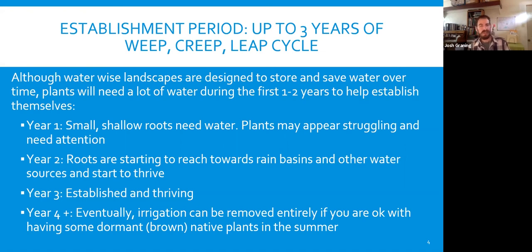In year two, the creep year, the roots are starting to reach down towards the rain basins and water sources, and you can start to see the plants jump just a little bit. In year three, the plants have really started to establish and thrive. You can start to wean and taper off irrigation, and by year four, hopefully you can remove native plants and other climate-appropriate plants from irrigation and go to more rainfall, if the rainfall is there in the right season.